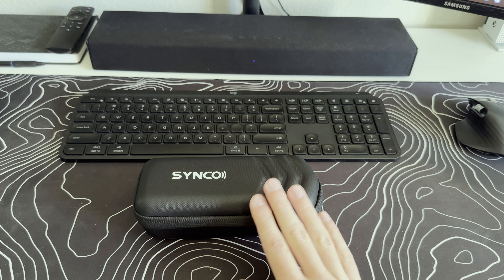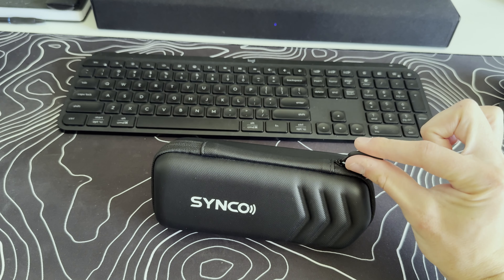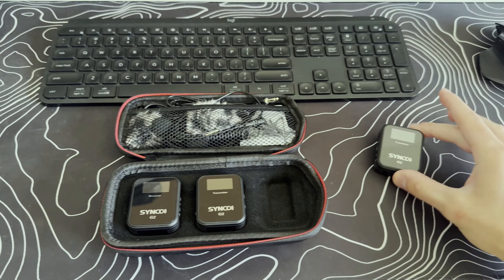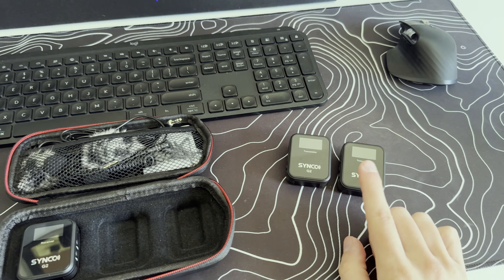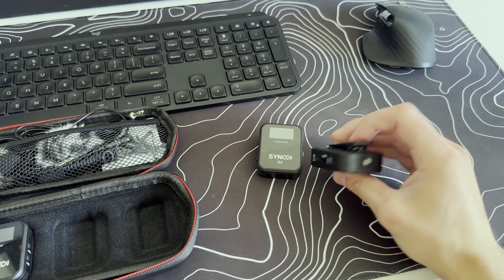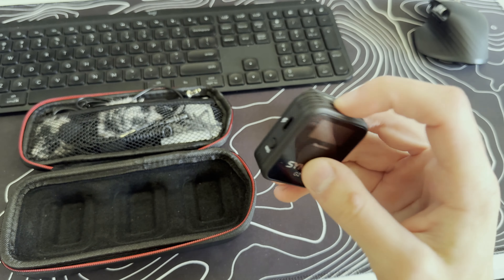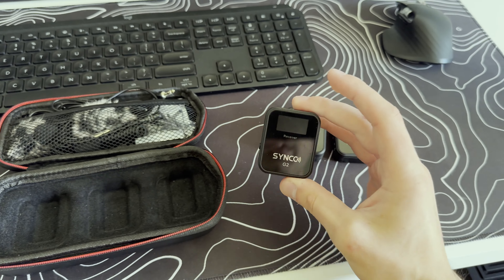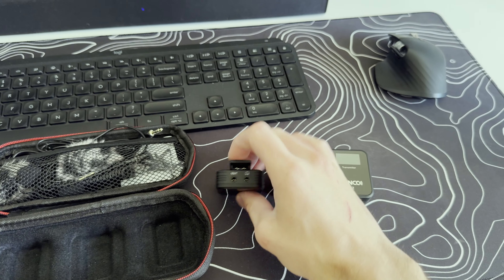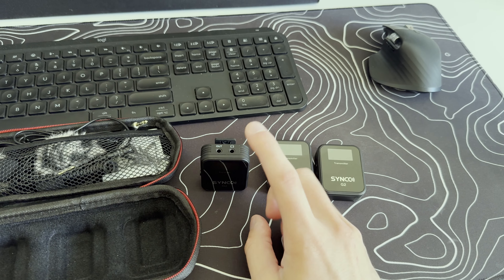I will link where I purchased these in the description below so you can check them out and decide if you want to order them. The case has a nice little curved zipper — very ergonomic. When you buy these mics, you receive transmitter number one, transmitter number two — these are the actual microphones. There's also the receiver, which you plug into your camera or phone. If you're using an iPhone, these cables are a bit dated — they only have the 3.5mm audio jack, no USB-C or Lightning.